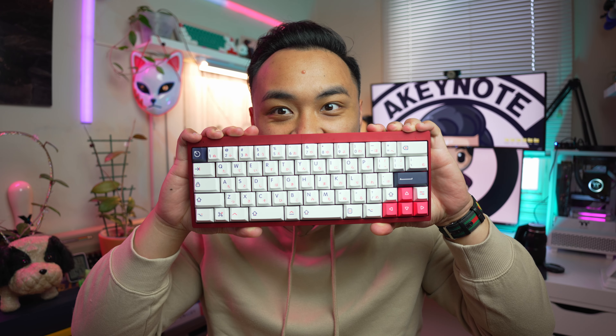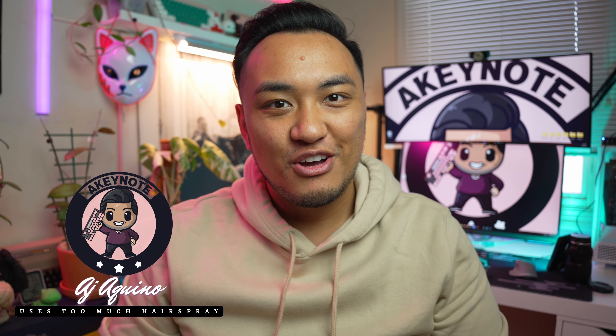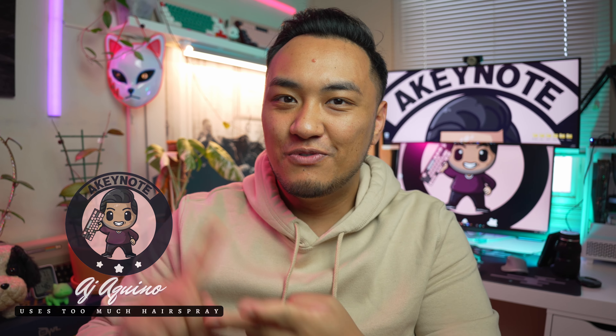This keyboard has a secret — it splits. I built an ergonomic, full aluminum, fully custom keyboard with RGB, only using Amazon. Let's check it out.